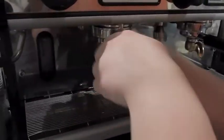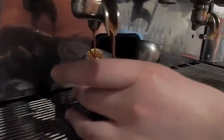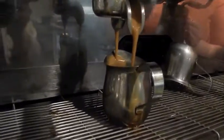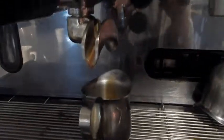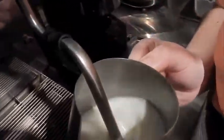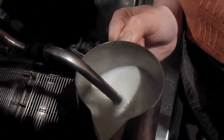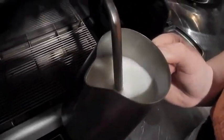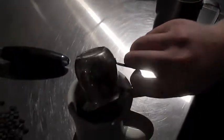I'm going to pull this shot and steam some milk. I'll put it up in there and grab the cup — it'll start pouring in about five seconds. Double spout, there we go. With the milk, you're just looking for a good circle, making sure it's getting even circulation. Once the milk's too hot to touch, I'm going to turn it off. Then I'll pour my espresso shot in.